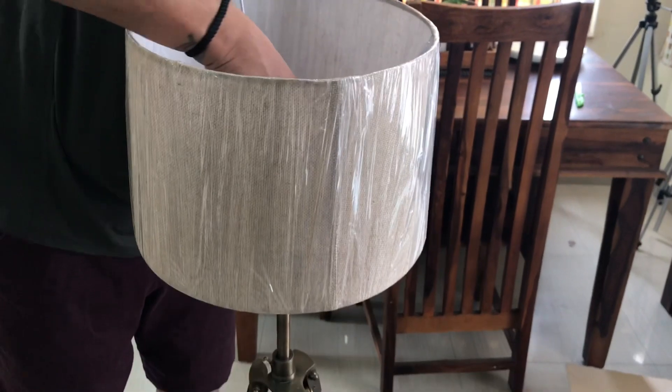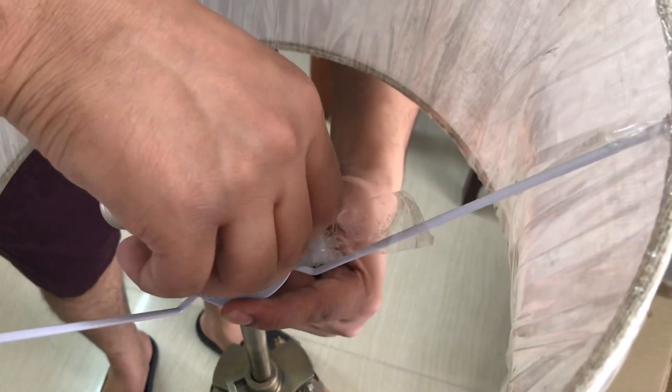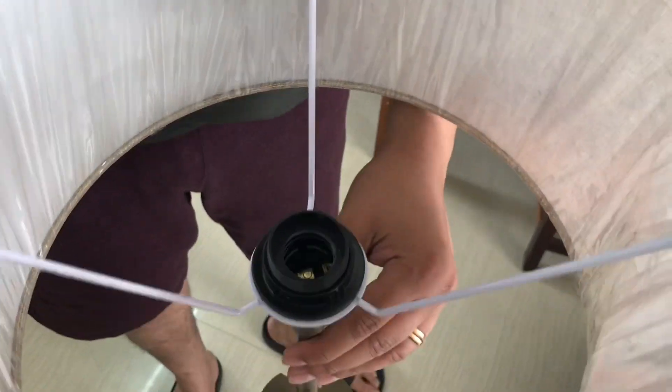Now we are attaching this lamp shade to the stand. It was very easy installation — not very difficult at all.